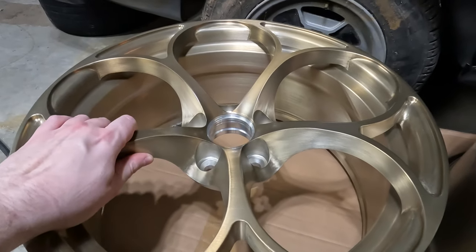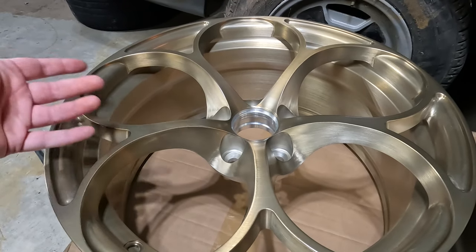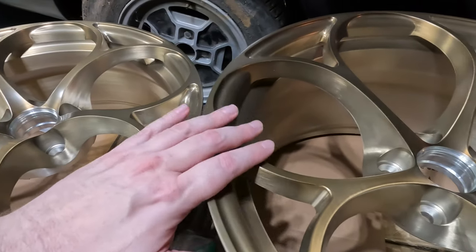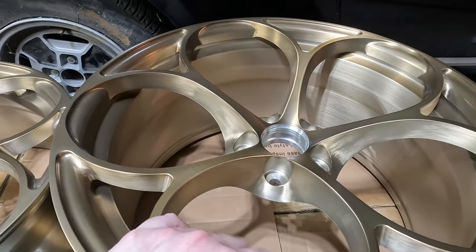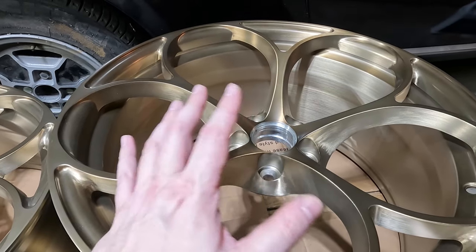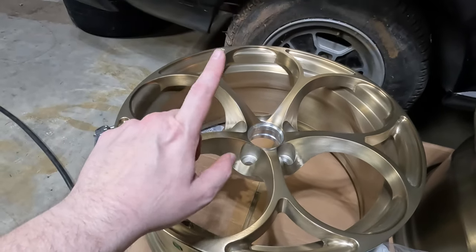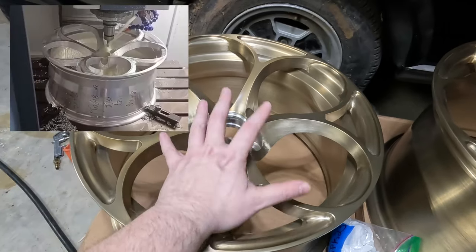They did turn out a little lighter color than I originally wanted — when I first unboxed them I thought 'this is gold, not bronze.' But after looking at it more you can tell there's a brownish tint. The indoor lighting just doesn't do them justice, so we'll really see what it looks like once we get them out in the sun.